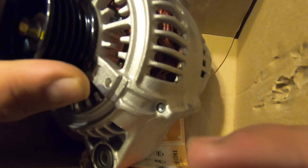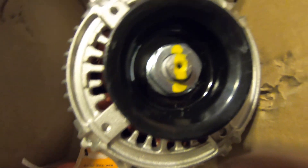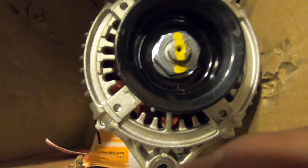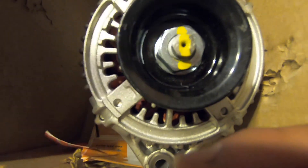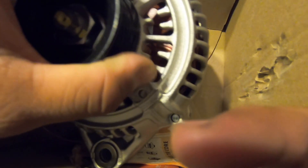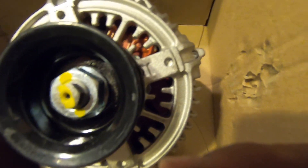The reason we went with this is we wanted a direct bolt-in. The other options are roughly $300–350, and if you do the CS144 or similar, you have to modify the bracket and buy an adapter which is another hundred-something dollars — you end up spending about the same amount. With this one we're still roughly at $150 without the core charge, which isn't bad for a small upgrade. Since it's from AutoZone we'll have a lifetime warranty on it.